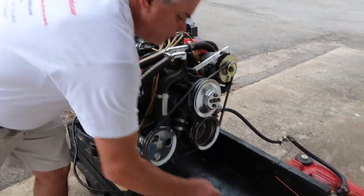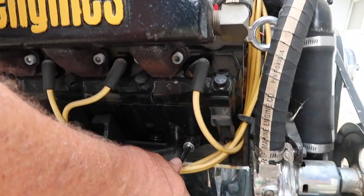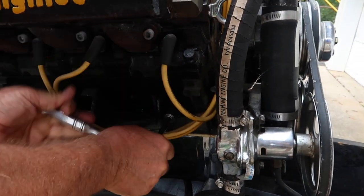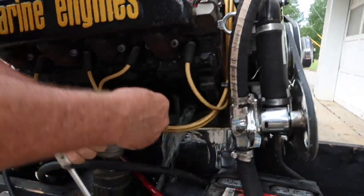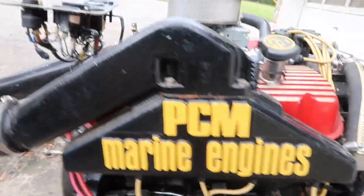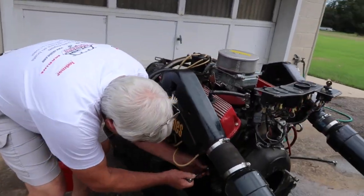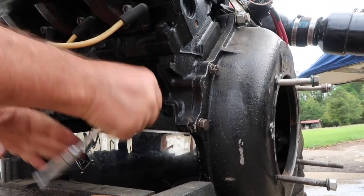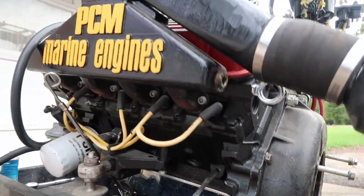And then there are two engine drain plugs. One plug is towards the front of the engine — you just remove that plug with a nine-sixteenth inch wrench. And then there's one on this side of the engine also, towards the rear of the engine. You just pull that drain plug and let it drain out.